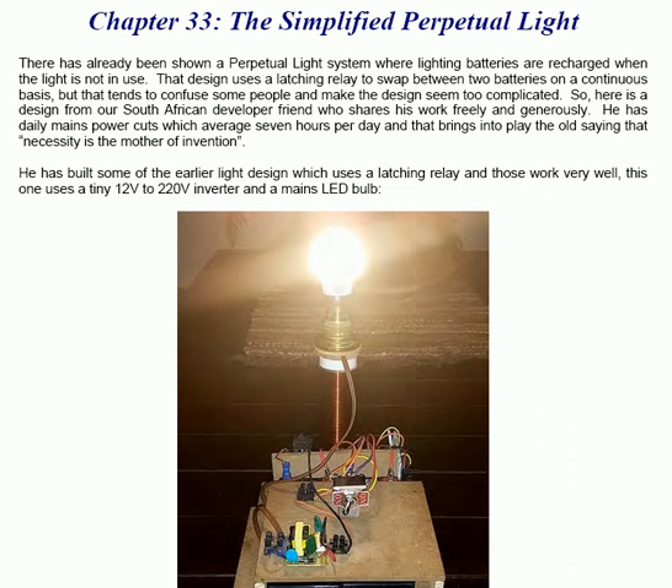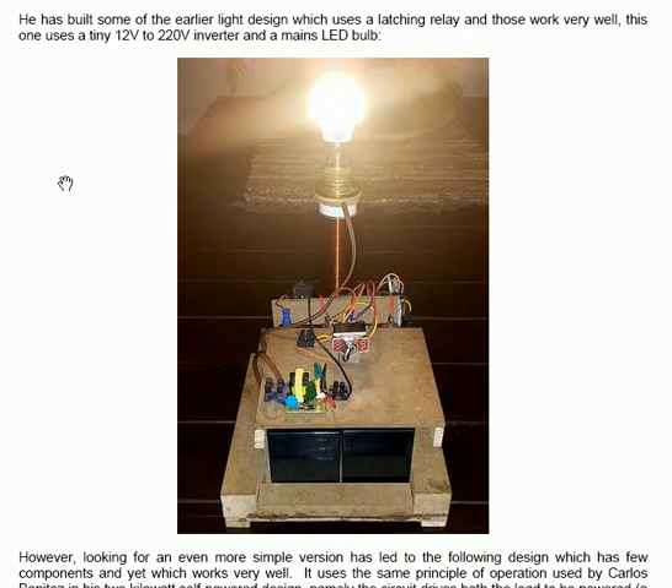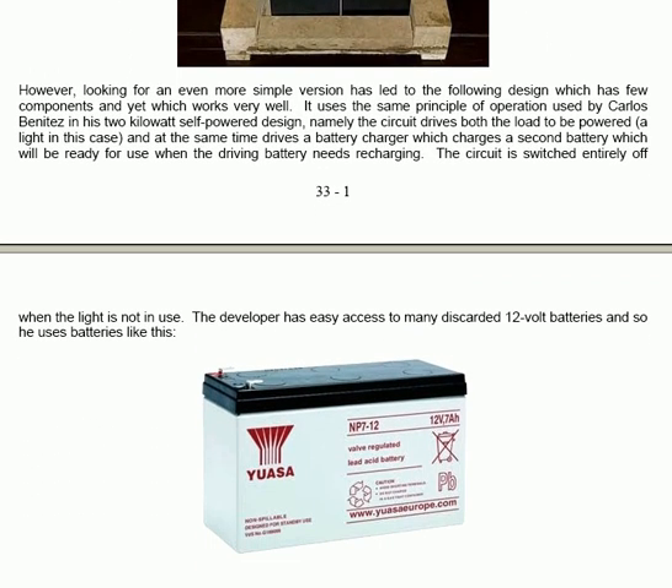He has built some of the earlier light designs which use a latching relay and those work very well. This one here uses a tiny 12V to 240V inverter and a mains LED light bulb. Looking for an even more simple version has led to the following design which has few components and yet works very well. It uses the same principle of operation as used by Carlos Benitez in his 2kW powered design.